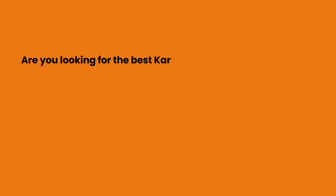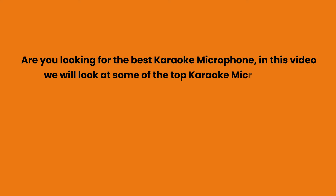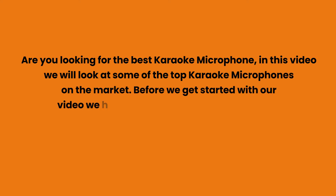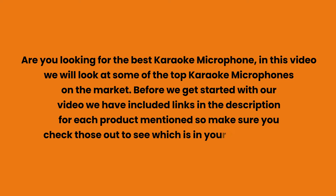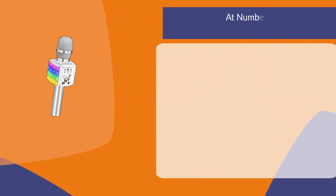Are you looking for the best karaoke microphone? In this video we will look at some of the top karaoke microphones on the market. Before we get started, we have included links in the description for each product mentioned, so make sure you check those out to see which is in your budget range.